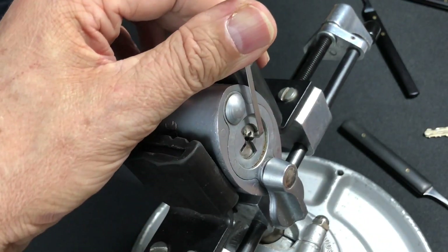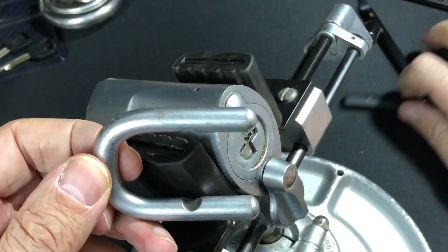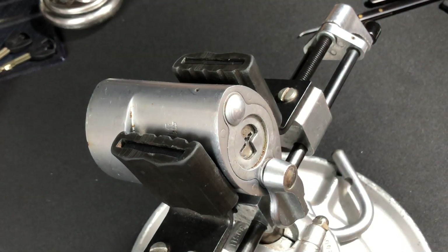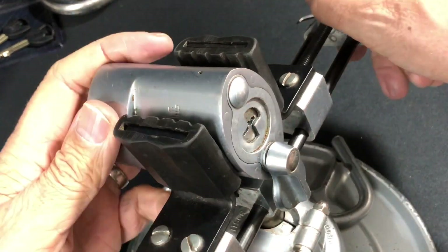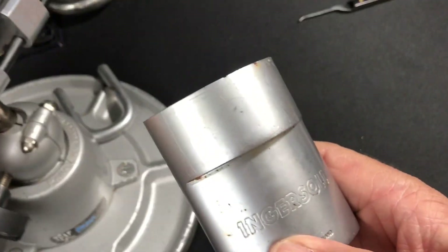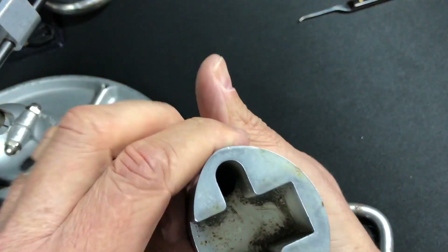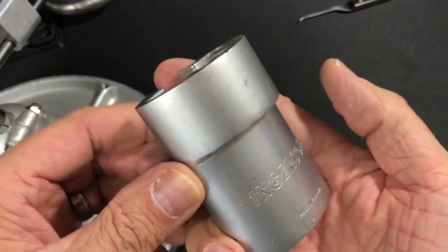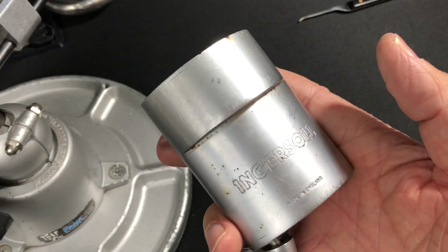And there you go — we are open! Not too bad. It was always that number one giving me the grief. I am very happy to get that picked. Pete Bogey, my friend, I've finally done it — that is the 10 lever Ingersoll picked! I really do not want to be visiting that bad boy again. I'm not going to take it apart because it's Pete Bogey's lock, not mine. There you go Pete, you can have this bad boy back now along with another little gift. Hope you enjoyed that — I'll catch up with you very shortly.